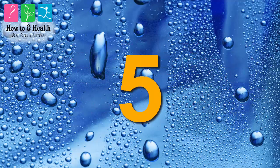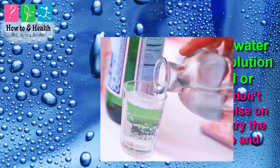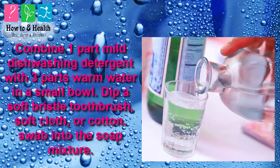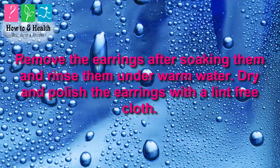Method 5: Try soap and water for a simple solution to a little oil or grime. If you don't have anything else on hand, combine one part mild dishwashing detergent with three parts warm water in a small bowl. Dip a soft bristle toothbrush, soft cloth, or cotton swab into the soap mixture and gently scrub the stone and the metal backing. Alternatively, you can soak your diamond earrings in this solution for up to 30 minutes. Remove the earrings, rinse them under warm water, then dry and polish with a lint-free cloth.